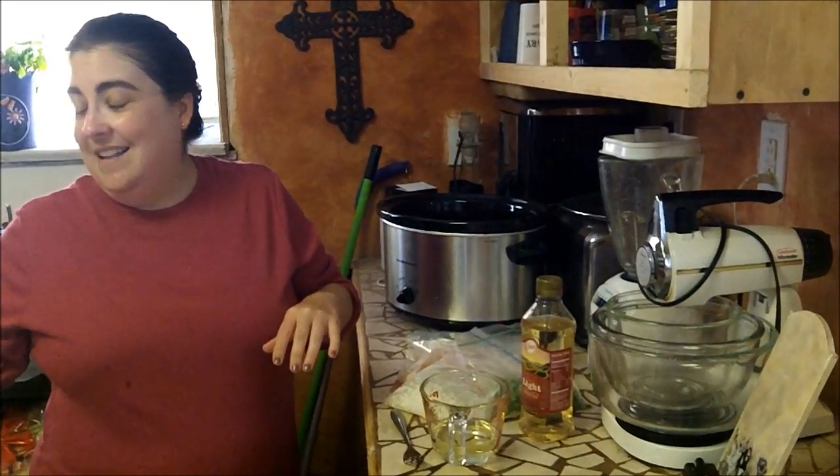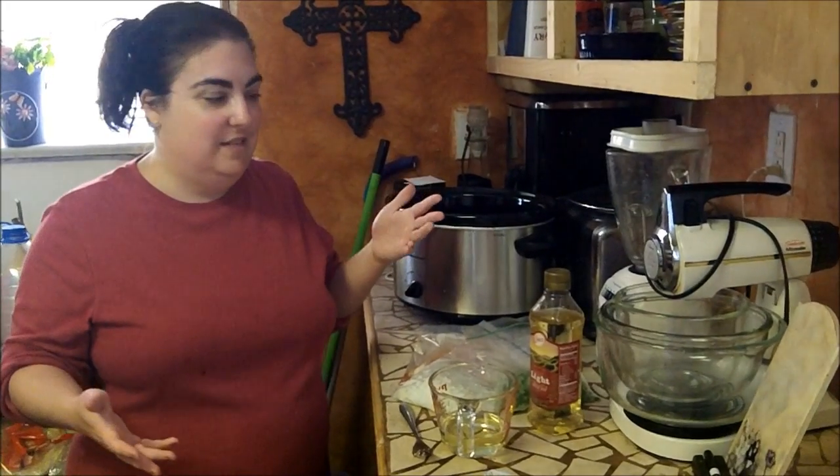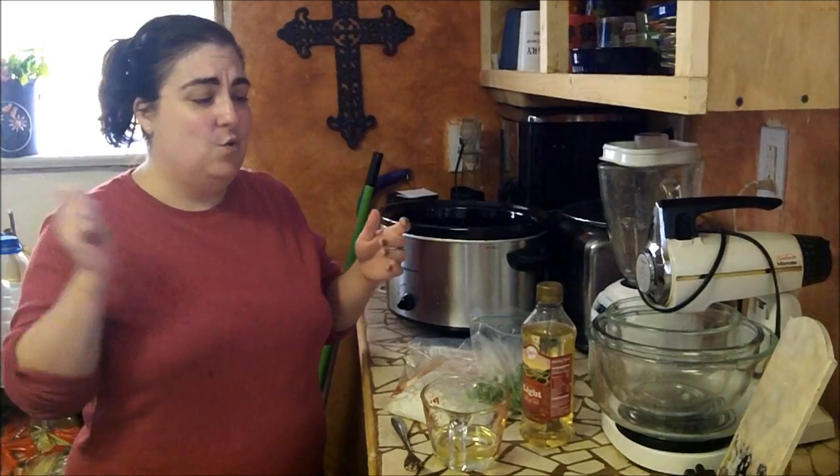I love it because it is super simple. It takes all of like less than five minutes to prepare. Usually I take an onion and I just coarsely chop it up.